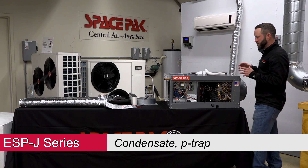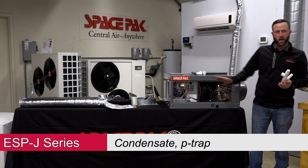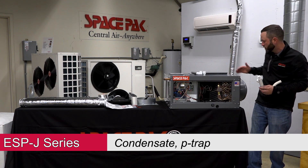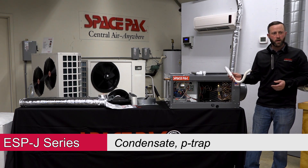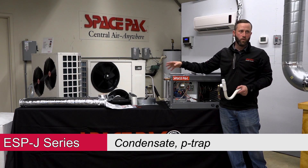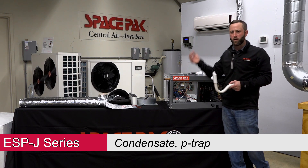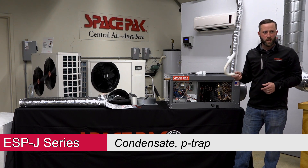Moving into the P-trap side — this unit pulls a negative. We've got our coil and our blower module up front, so it's actually pulling air across that coil. If you don't have a P-trap installed properly, the water off this coil can get sent down into the ductwork. If you get a call saying you're getting moisture in the ductwork or the sound attenuator tubes are wet, it's because the trap is not installed right.